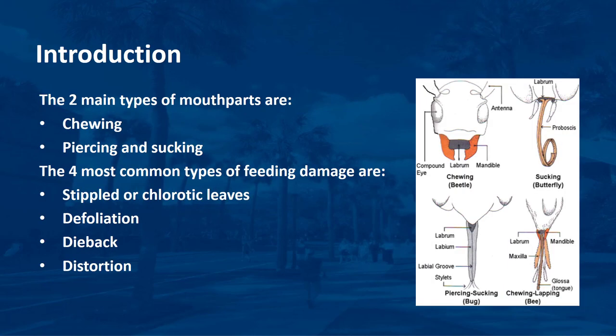The two main types of mouthparts are: 1) chewing, and 2) piercing and sucking. Chewing insects use the front part of their mandibles for grinding. Piercing and sucking insects have a tube-like structure similar to a drinking straw to extract plant sap. The most common types of feeding damage are stippled or chlorotic leaves, defoliation, dieback, and distortion.